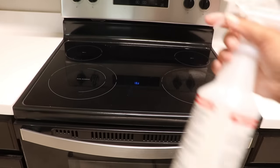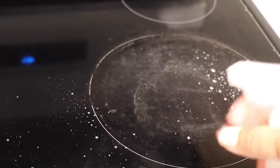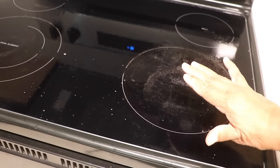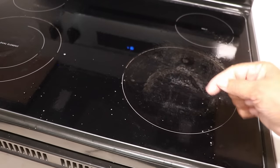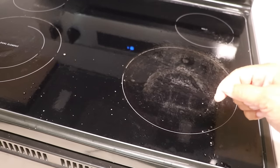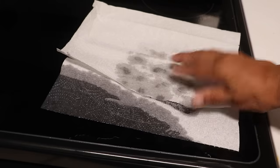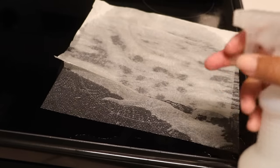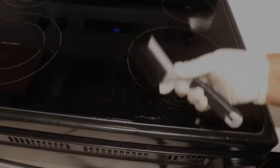The first thing we want to do is thoroughly spray down the cooktop with the water and vinegar solution — don't be afraid to be generous with it. Once you've sprayed the cooktop, let it rest for about 10 minutes. Don't do anything to it; let it really soak in. If you're afraid the solution may dry out, lay a paper towel on top and saturate it with the solution. Once 10 minutes have passed, remove and discard the paper towel.